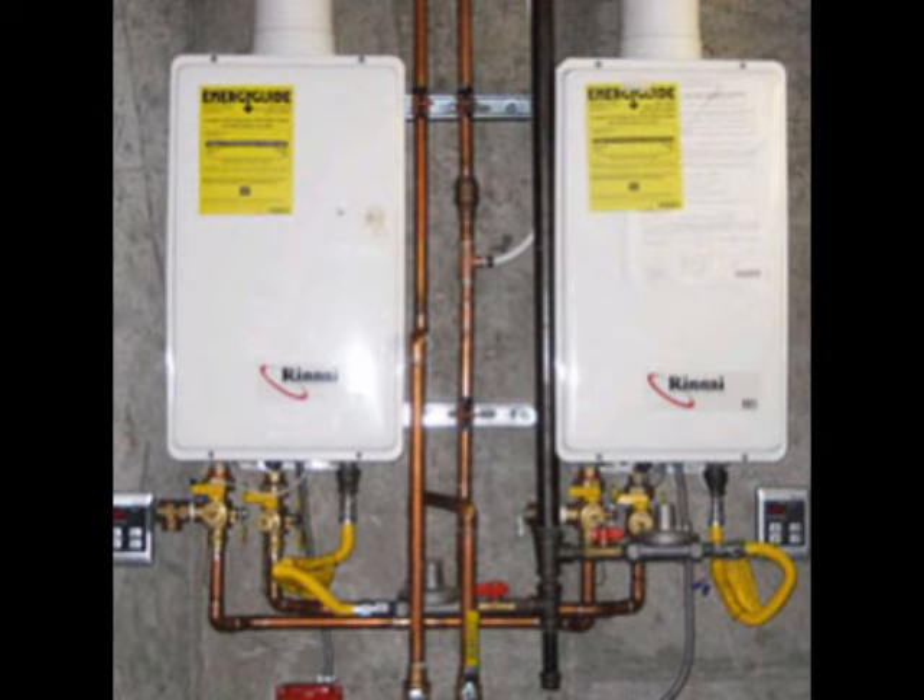If you hear strange noises coming from the hot water heater, you're probably hearing minerals — a hard water scale that's accumulated inside the tank and broken off. In this case, you'll have to drain the tank and clean out the sediment. You may want to call a professional for this job.